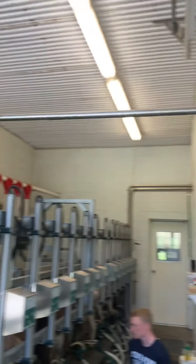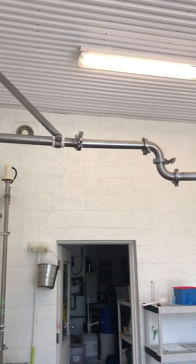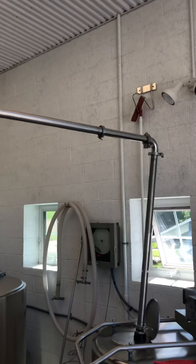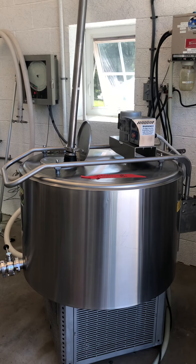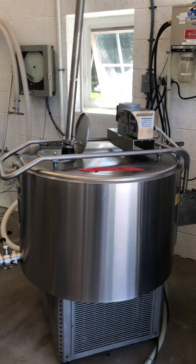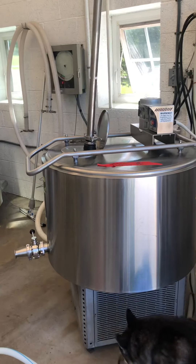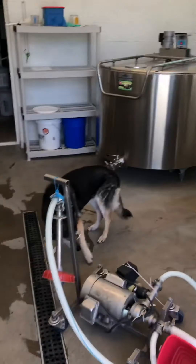As Mr. Will said, it goes in the glass ball and then it goes into this tank — over here, down this tube, down this tube, down into the bulk tank. This keeps the milk nice and cold until it's ready to go to the creamery where we make the cheese.